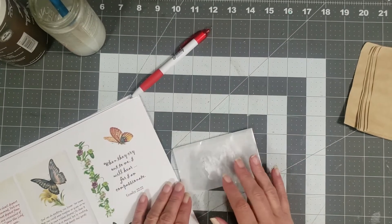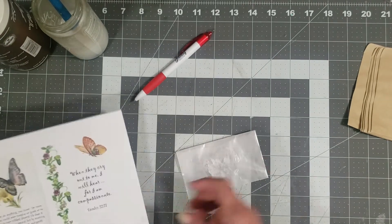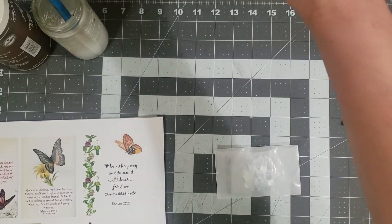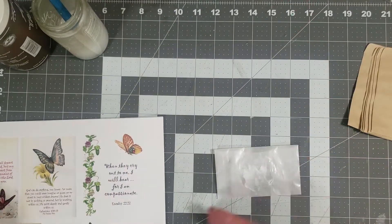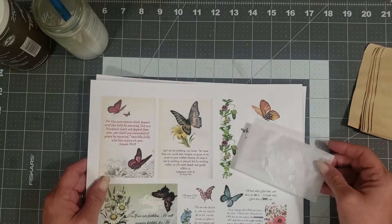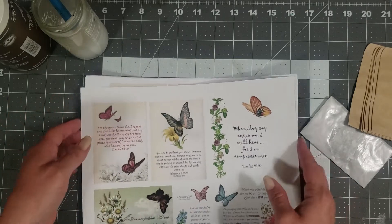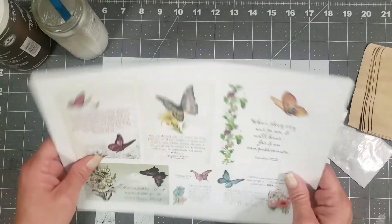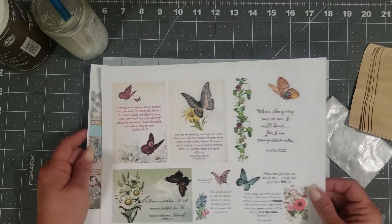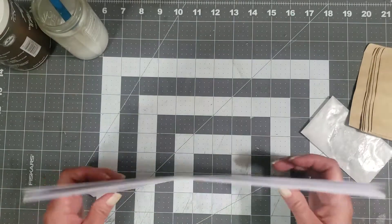Hey y'all, it's Diane with ShawCraft. I wanted to do a craft-with-me and play around for a little bit. It's been a very busy week — I took my sunshine to Cincinnati over the weekend to watch the Cubs play baseball, and I've been trying to catch up this morning.